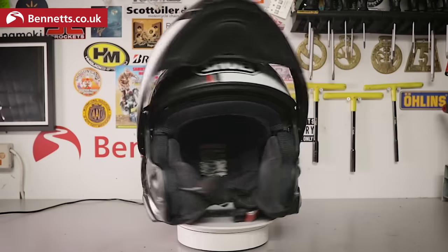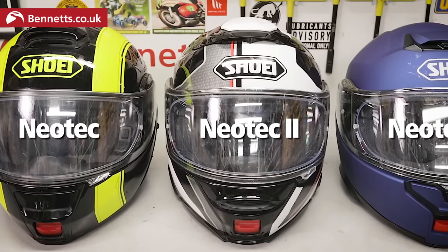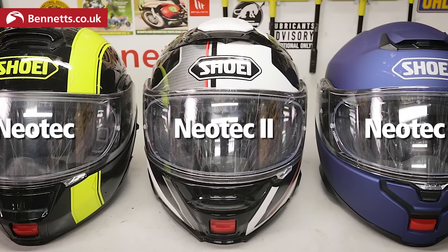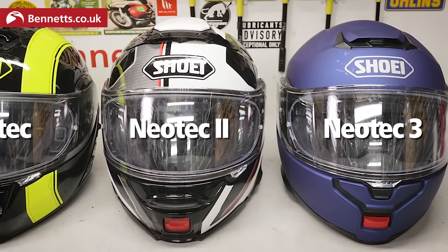It is better in almost every way than the Neotech 2, but there are a few things you need to know. I'm going to cover this in the same order as I would a written review, but I'm able to go into more depth there. If you're thinking of buying one — and it is a hefty chunk of money — check that out at the link in the description or Google 'Shoei Neotech 3 review' and Bennett's should be near the top.